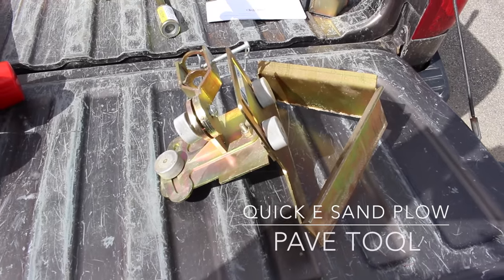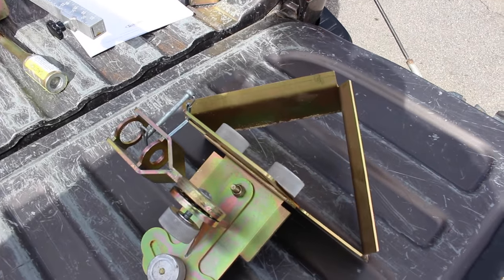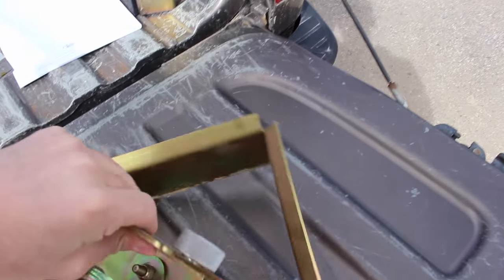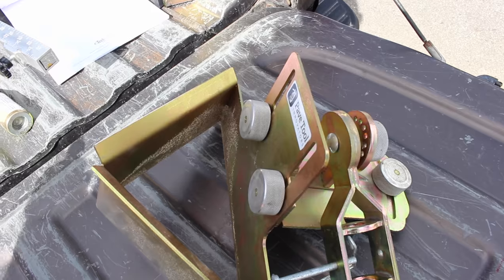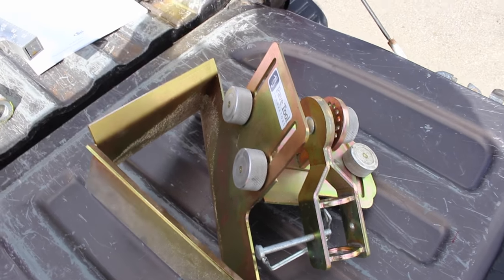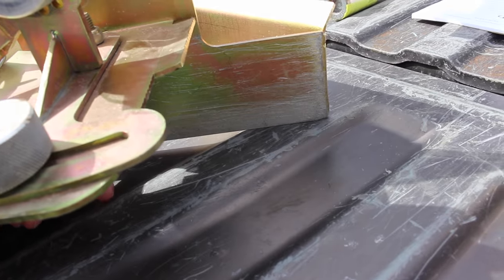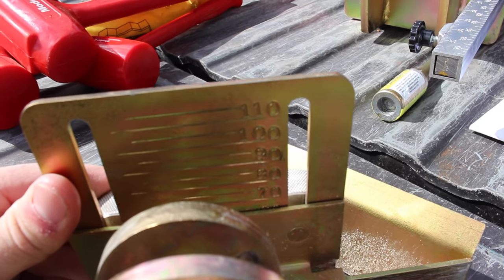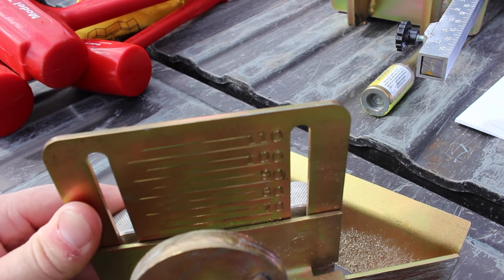Here we have the Quickie Sand Plow from PaveTool. This is one of their tools that attaches to that screeter pole system. You pull your pin out, stick it in, and this tool attaches. It's made for plowing your sand once your pavers are installed and you're getting ready to put your edging. Normally when doing edging, it's never sitting at the correct height and takes a long time to adjust. With this, you connect it to the handle and pull — one side runs right against the edge of your pavers and it plows the sand off at a perfect height. All your heights are marked on the side depending on paver height, so most of the time you'll be at 60mm, 70mm, or 80mm, and it will screed out a perfect setting bed for your edging.